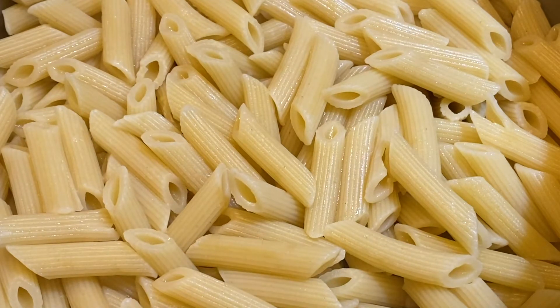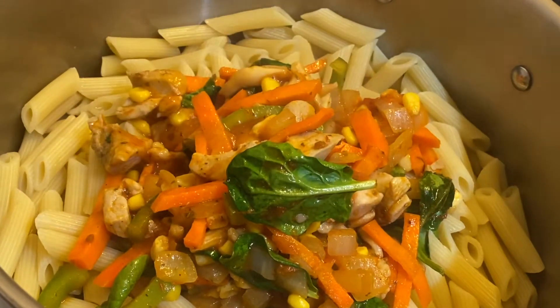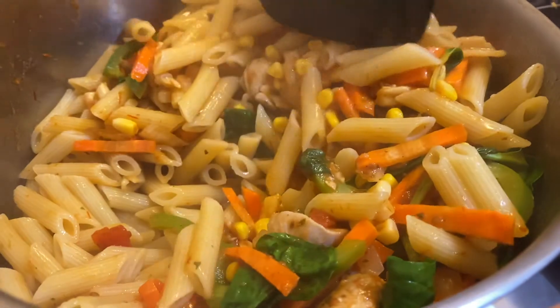You know the penne is cooked when they are soft. Right now we are transferring all the veggie goodies from the pan over and begin to mix. Just look at that — it will surely taste like heaven!